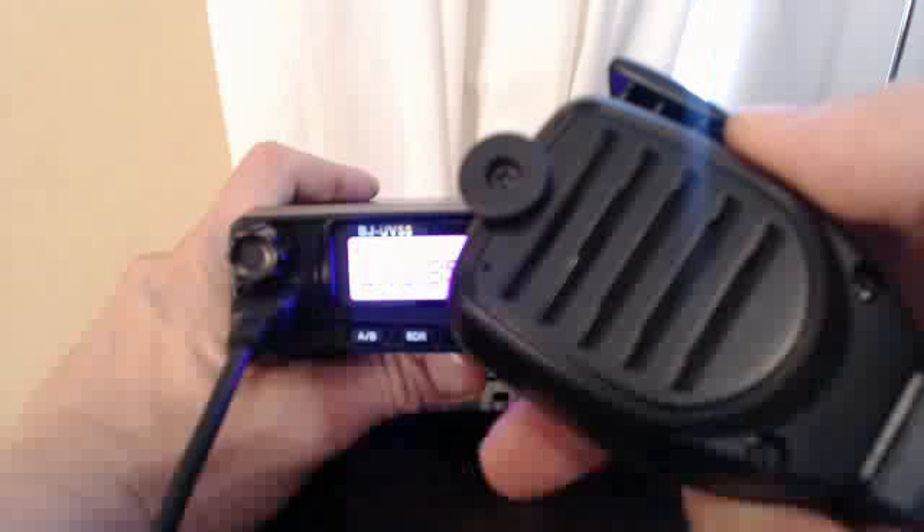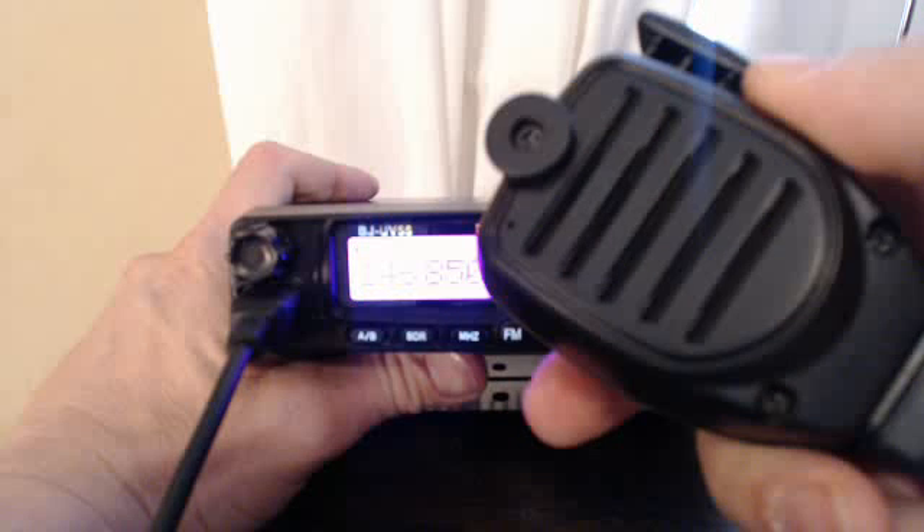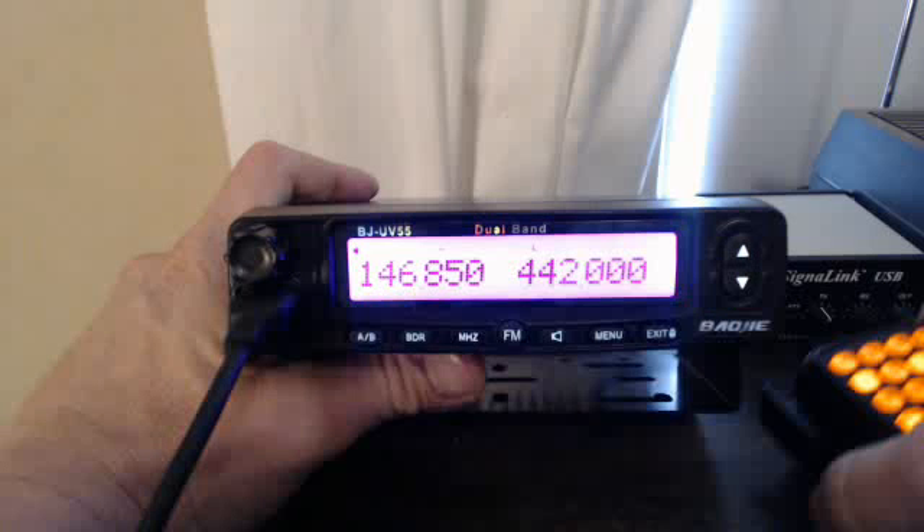Your speaker here is in the back of the microphone — that's where the audio comes out. The DTMF keypad — it says down, up, PF, memory, VFO, call — none of that works to my knowledge; it's just all DTMF tones.